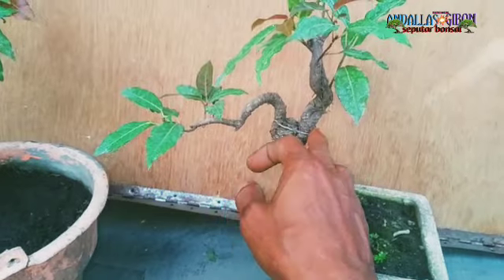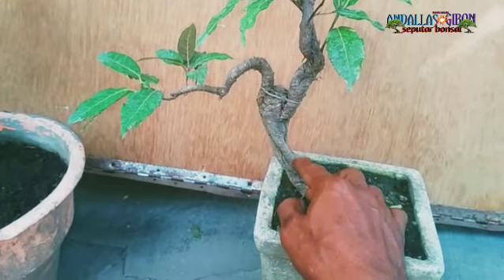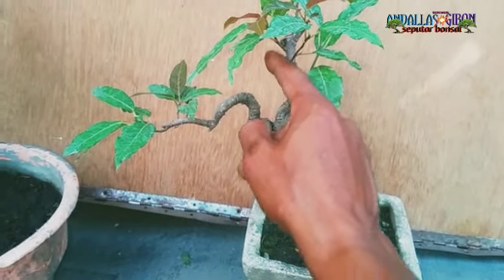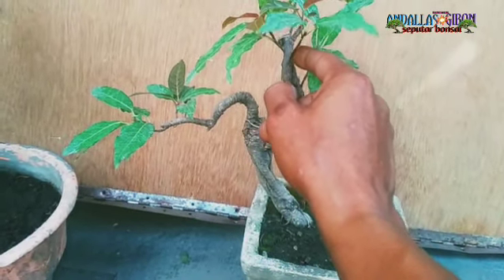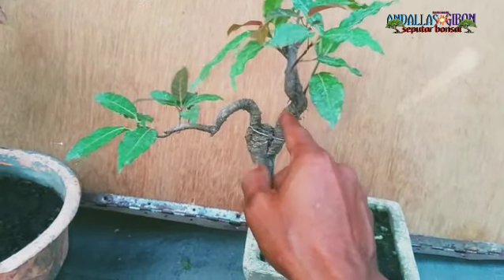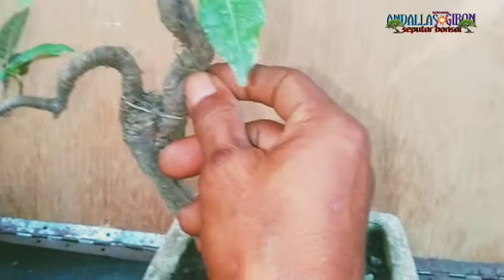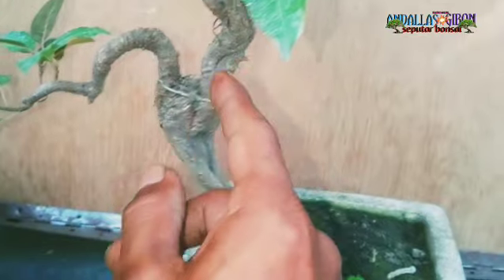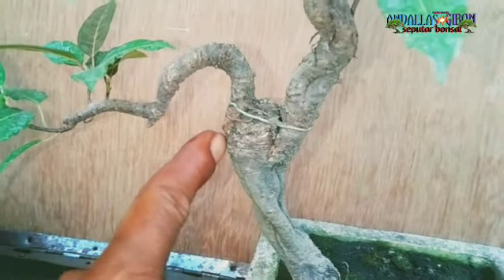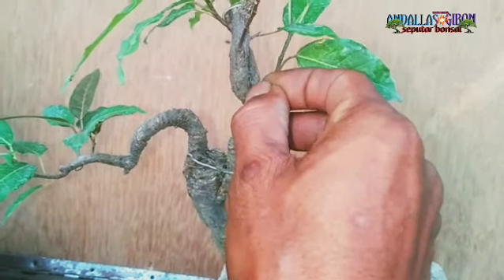Okulasi ya. Ini akar dari bunut pucuk merah — ini adalah akar yang sudah saya sambung dengan pucuk dari bunut ini ya. Nah ini sambungannya masih jelas ya, ini juga sambungannya. Nah, ini adalah awalnya itu akar...